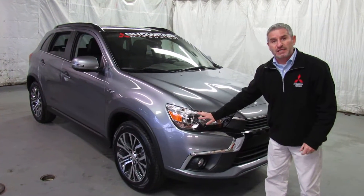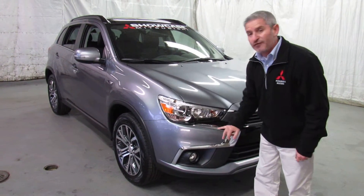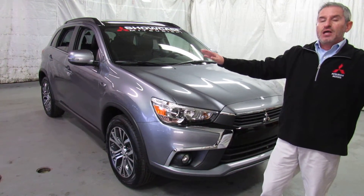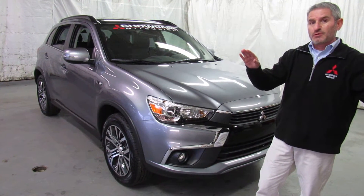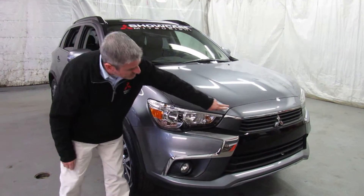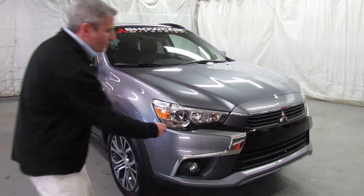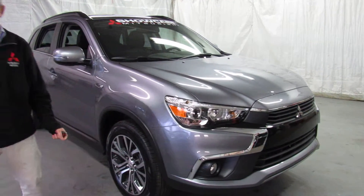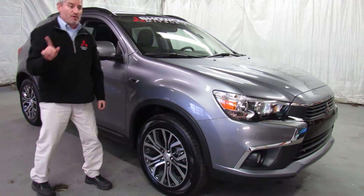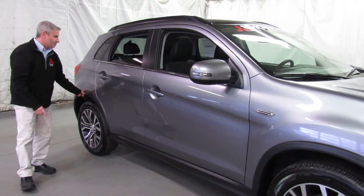First of all, I love the headlights on the Outlander Sport GT. This is the super wide HID headlight system from Mitsubishi — a forward-facing bulb and a sideways-facing bulb — so you get an amazing view and scope of vision. They're bright, and they're electrically adjustable from inside the car. Fog lights are down here. New nose for 2016-2017, brand new corporate front. Very attractive, sleek, and stylish. I love the chrome accents, the great wheels, and the fender opening moldings. Very attractive on this car, along with the rocker molding.